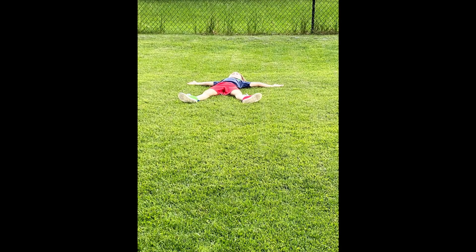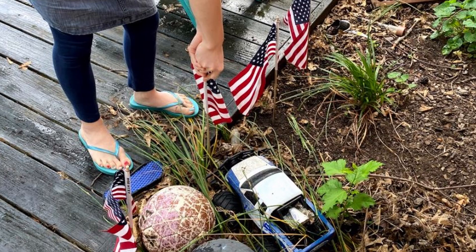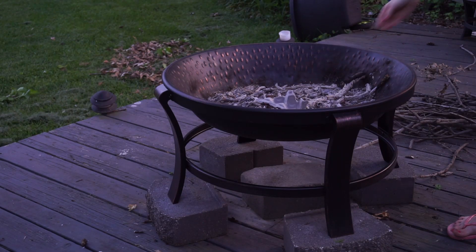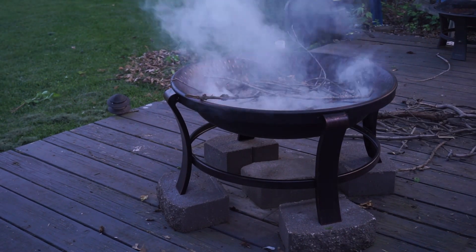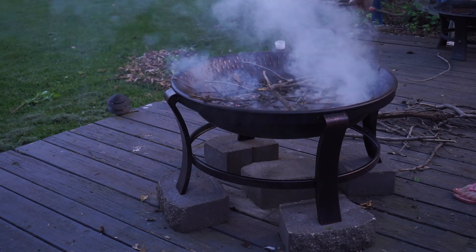In today's video, we make s'mores by our fire pit in the backyard, and we will show you how we do it. You also see us doing some Memorial Day celebrations with my kids, some flags in the yard, and here you'll see how we start a fire. We like to use the egg cartons to start our fire, so here you'll see us making the fire.